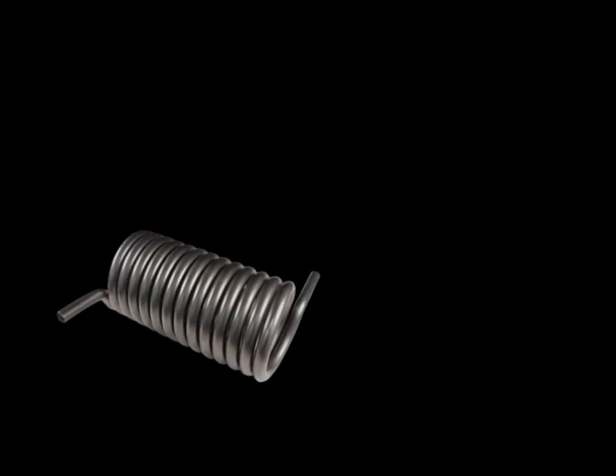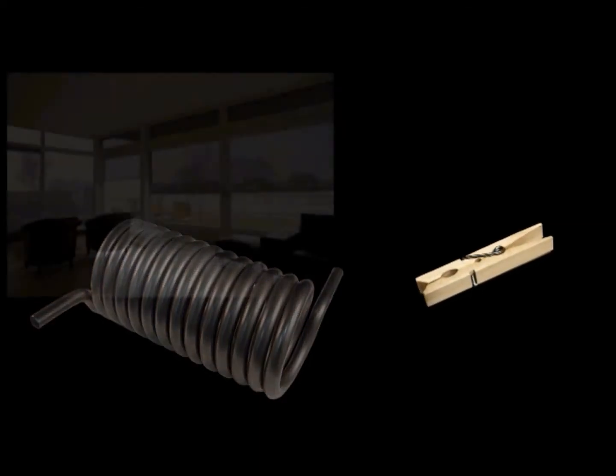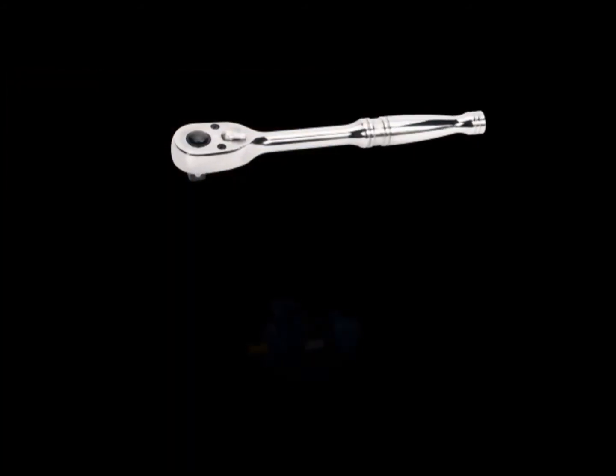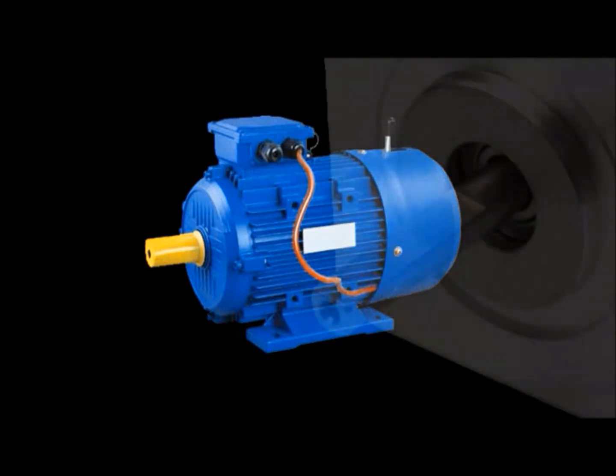Torsion springs are found in a variety of common applications, from clothespins and window shades to ratchets and machine components. They are also used as couplings between concentric shafts, such as those used in motor and pump assemblies.